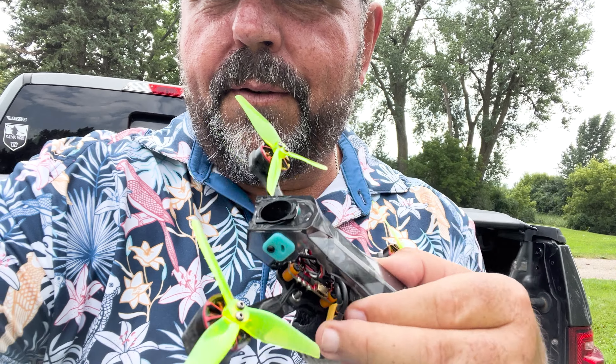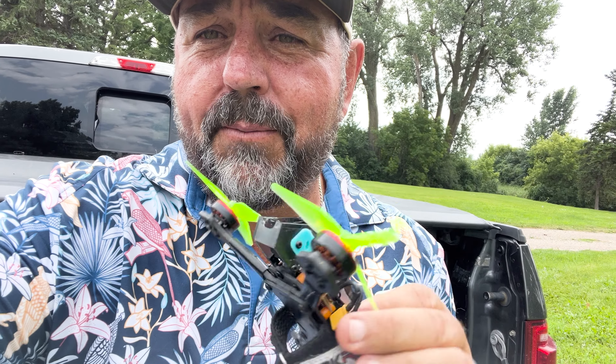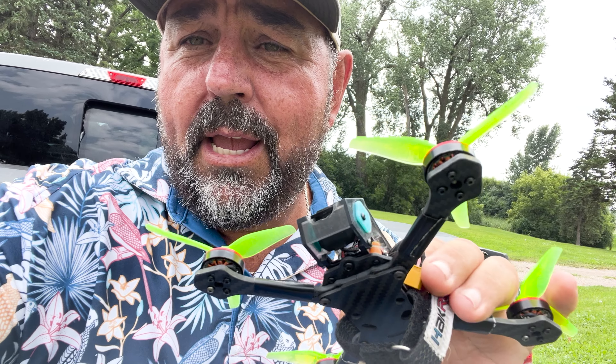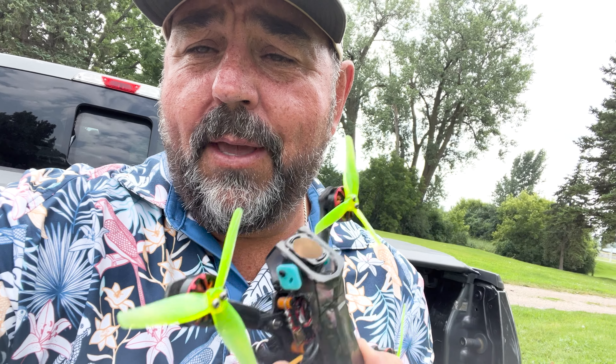You guys, let me know. I love Tiny Whoops, it's my favorite thing. But today I'm going to show you guys — some of you have been commenting on my 533, three and a half inch, sub-250, 03 Tiny Trainer.